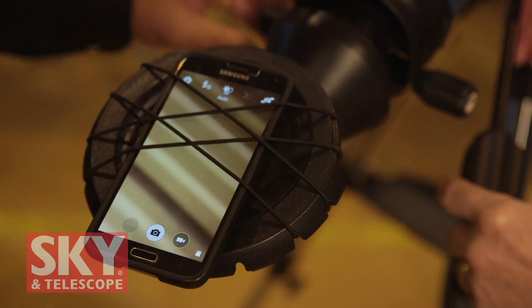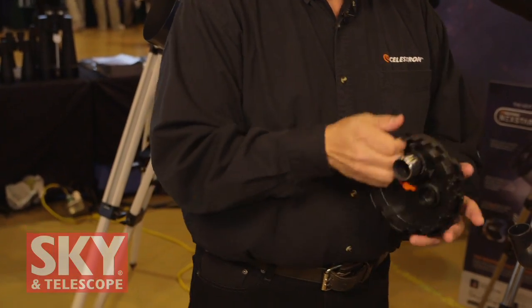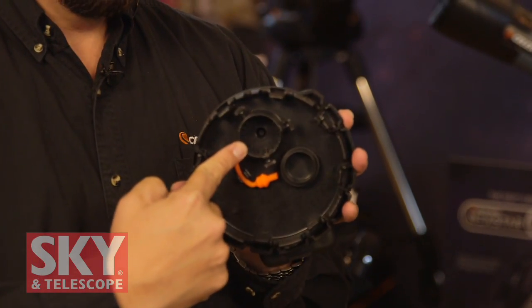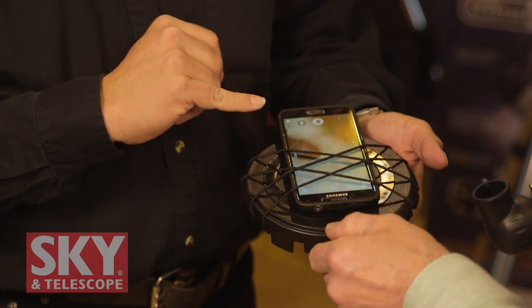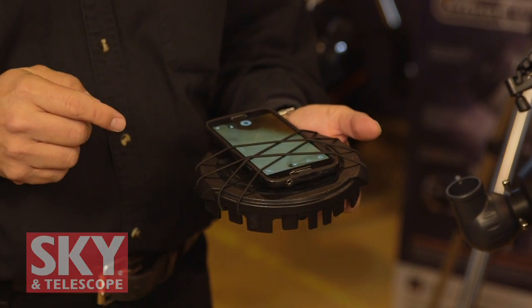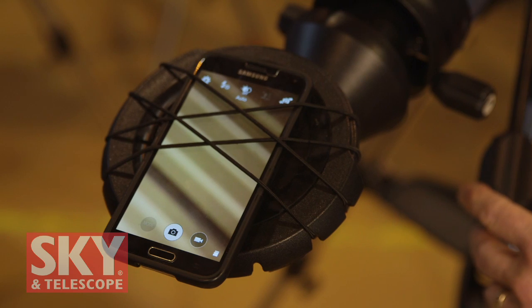The straps might look a little shaky, but the phone is not going anywhere — even after vigorous shaking, the phone stays centered. In addition to the straps, there's friction material around the outside so the phone will not move. Beautifully, it works with any phone, especially ones inside cases — many adapters on the market require you to remove the case first, but this works with any case. And while separate phone adapters can cost tens to over a hundred dollars, this is simply your lens cap — it comes with the telescope.